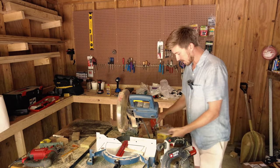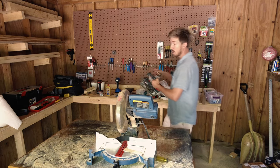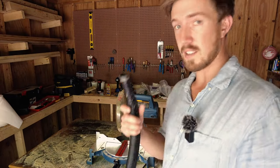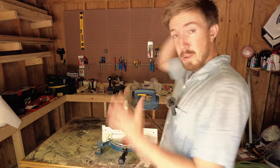I gotta clean all of this off so that you can see what I'm doing — doing the old musical mess where you take a mess from one spot and put it in another spot. Oh look at that, I guess I could have just used the vacuum. Ignore the mess back there. I'm basically trying to build a shop in like a day.